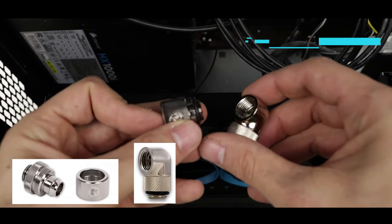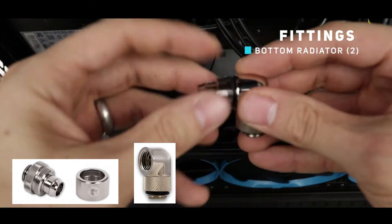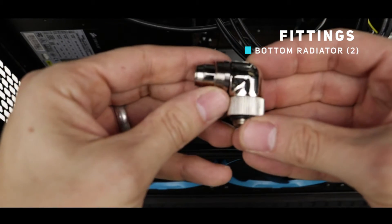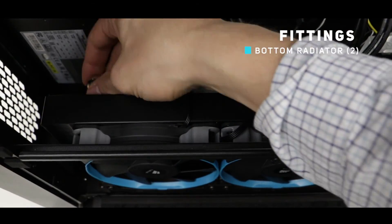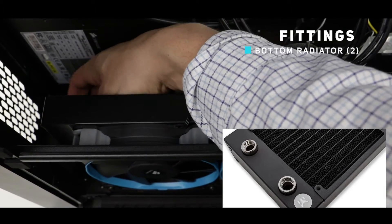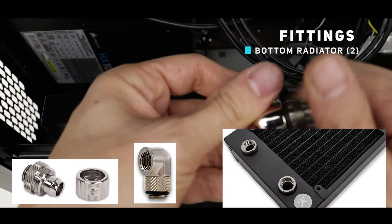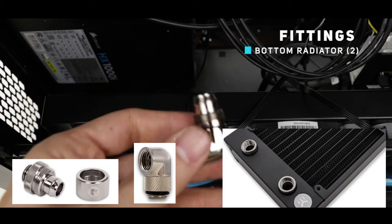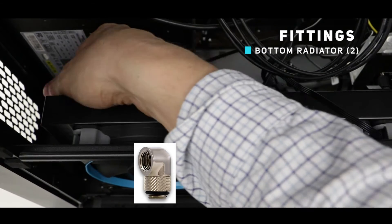Same operation with our bottom radiator. The only difference is that on this one we are going to add a 90-degree elbow, which will allow the tube to have direct access to the fitting without bending. It's going to be a little bit tricky simply because the radiator is so close to the PSU, so take your time and make sure that the pressure fitting is well in place and tightly screwed onto the radiator.